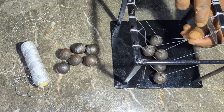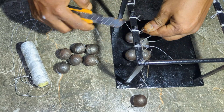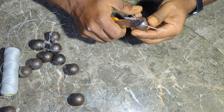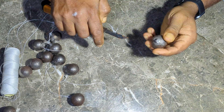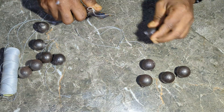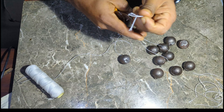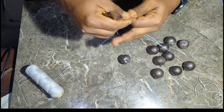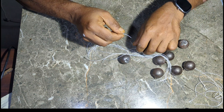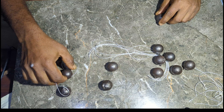First, I cleaned them thoroughly to ensure smooth movement. The key to a successful pendulum wave lies in the thread lengths. Each thread needs to be a different length — none should be the same — because their variations create the wave effect. I carefully measured and cut the threads, making sure each one was slightly longer than the previous one.